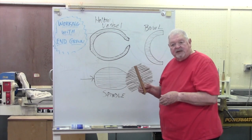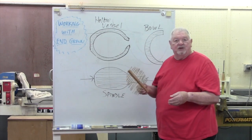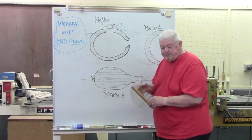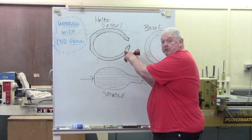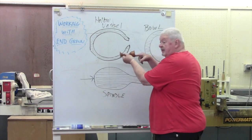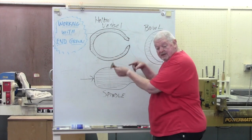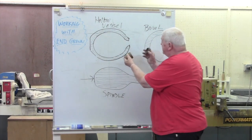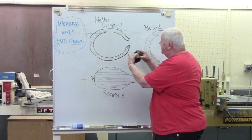I want to introduce you to something that may be new to you, or if you've been turning for a while, it may just be a review. When we do a hollow vessel — whether it's a goblet like this — it's spindle work. But this is end grain work, cutting into the end of the fiber. The other thing — boxes — same idea. I have end grain cutting to do in the base and into the lid.